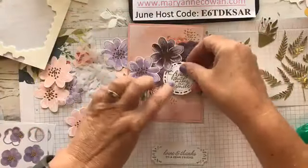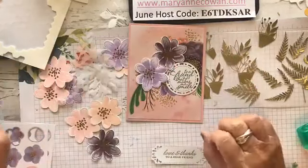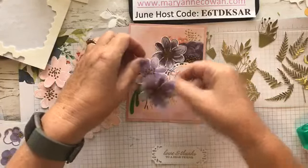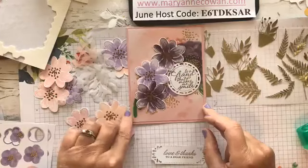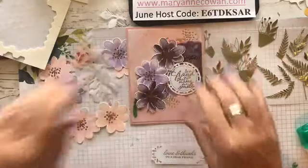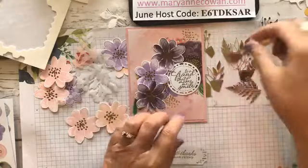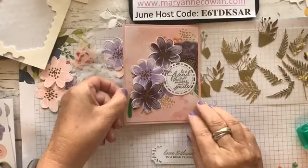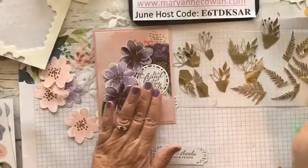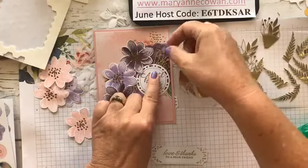I might switch this out for the round one. 'To a friend that makes me smile' — yes, I like that better. I might even want to put three flowers on this one. Okay, I like that. That's going to be my basic arrangement — we'll wait and see. I don't think I need those. I'm going to choose some of my elements and add them to the back of my flowers, and maybe add one here as well. Let's just see how that looks. Yeah, that's pretty.